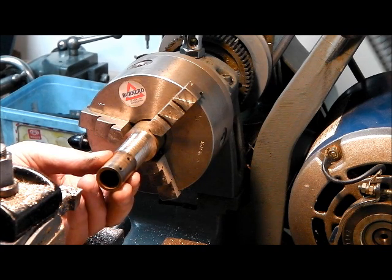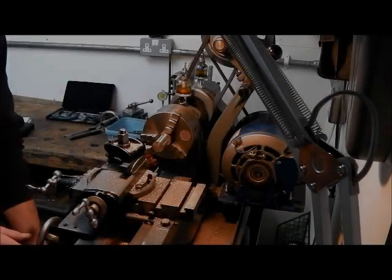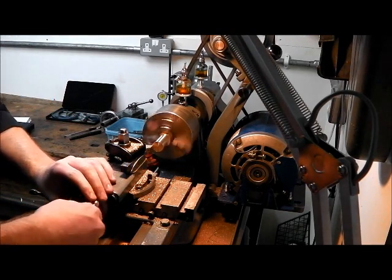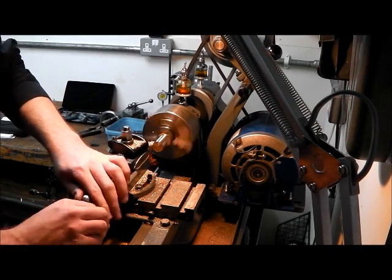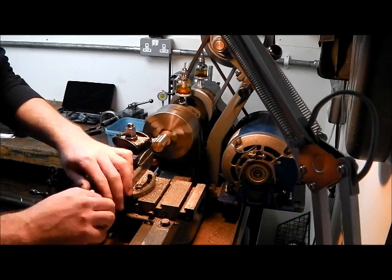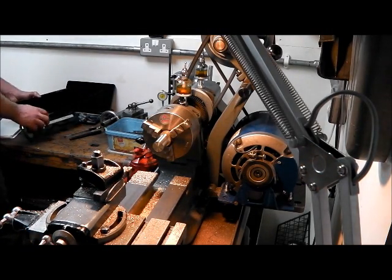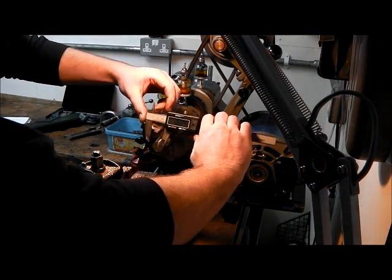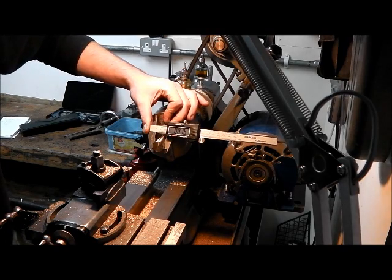As you can see now, we're getting fairly close to the required diameter, so we start being a bit more careful at this stage — probably taking more like 5 thousandths at a time. The calipers aren't brilliant but we can use them just to see when we're getting close, then take the final measurement with the micrometer. We're at 816 at the moment and we're aiming for 741 from memory.